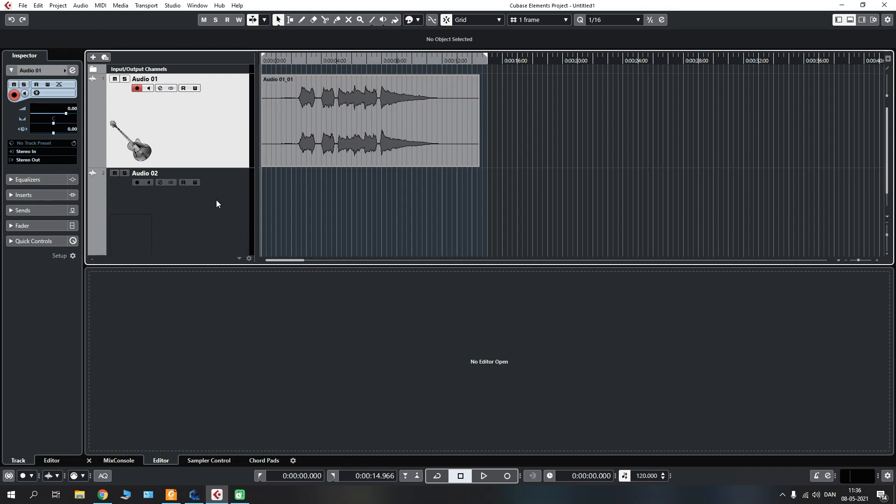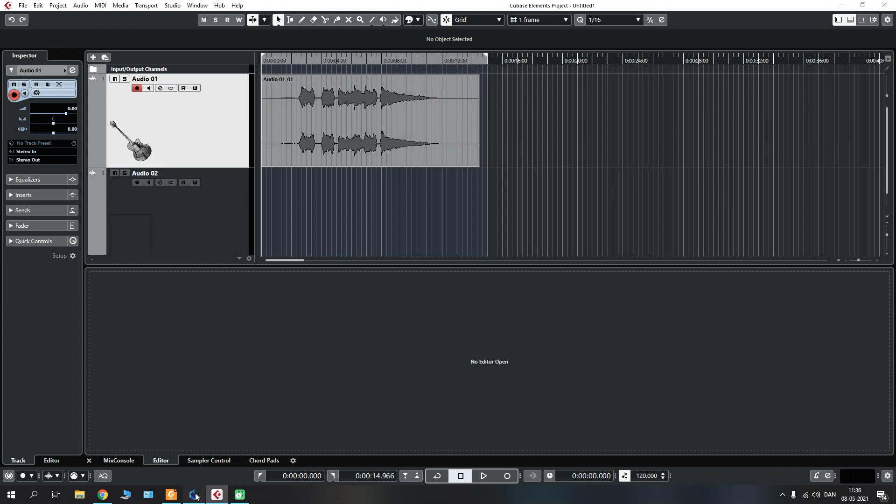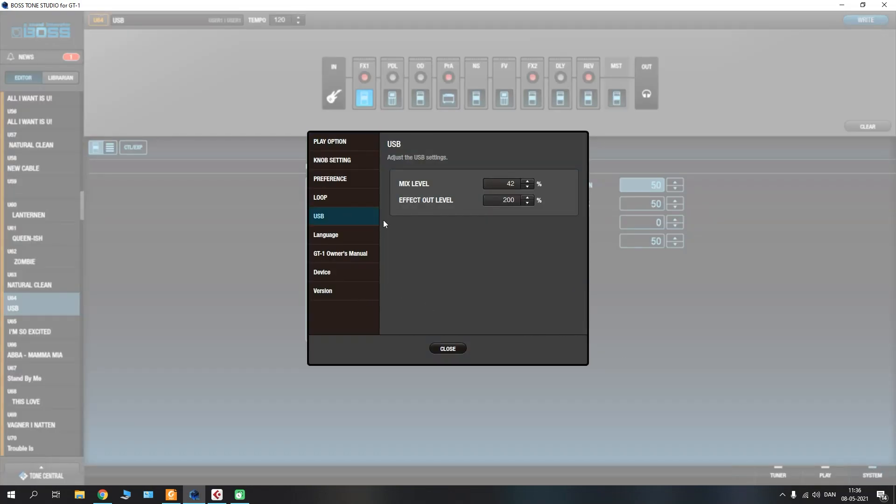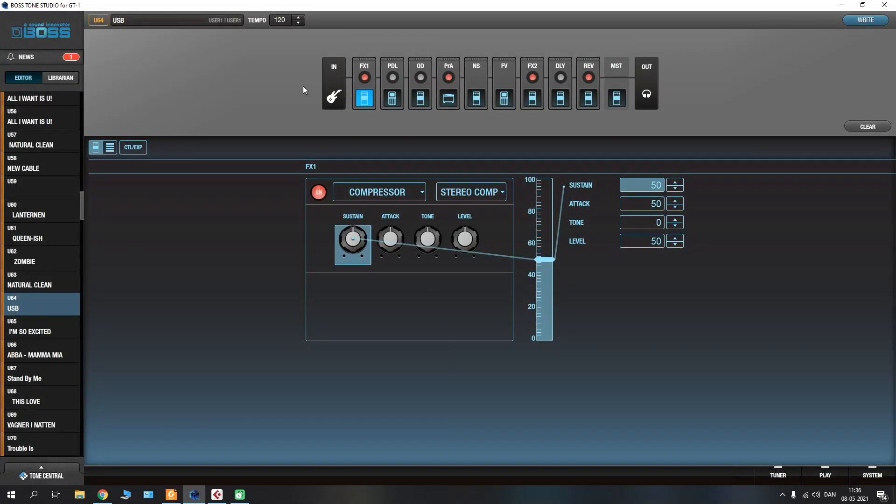And that is pretty much the basics of how you would go about doing this. Always make sure that the USB settings and the driver settings are properly set up, and from there you can always use Tone Studio to go in and get your patches dialed in, as well as the signal levels. It's a great way of doing things.